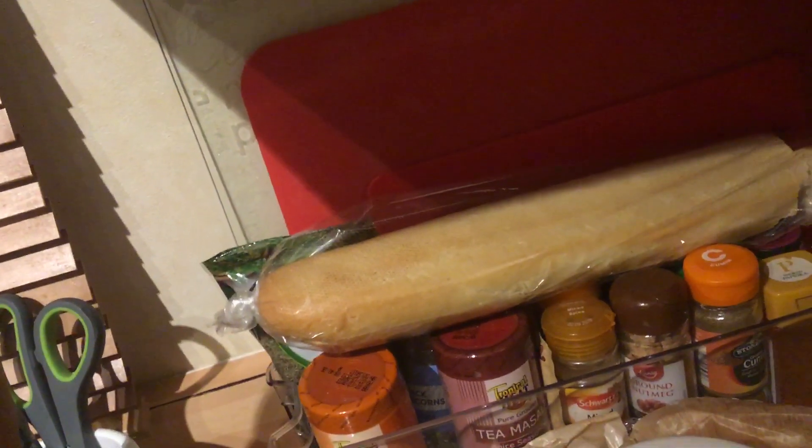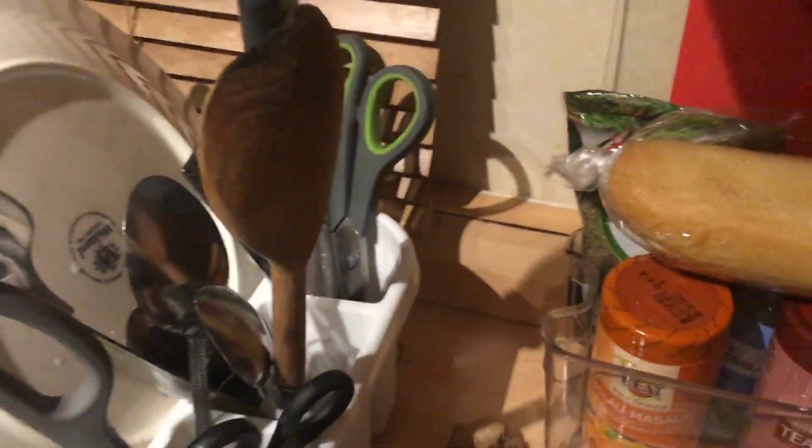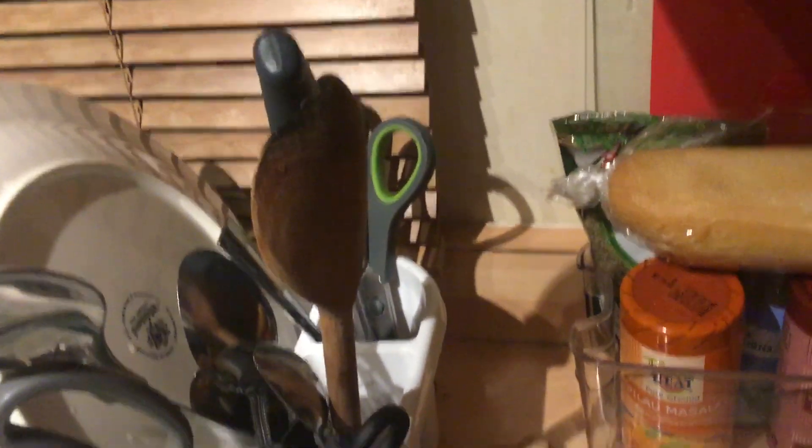Next we need to put the sugar lid back on. Next we need to get the hot chocolate powder, get one quart, and then spread it out.